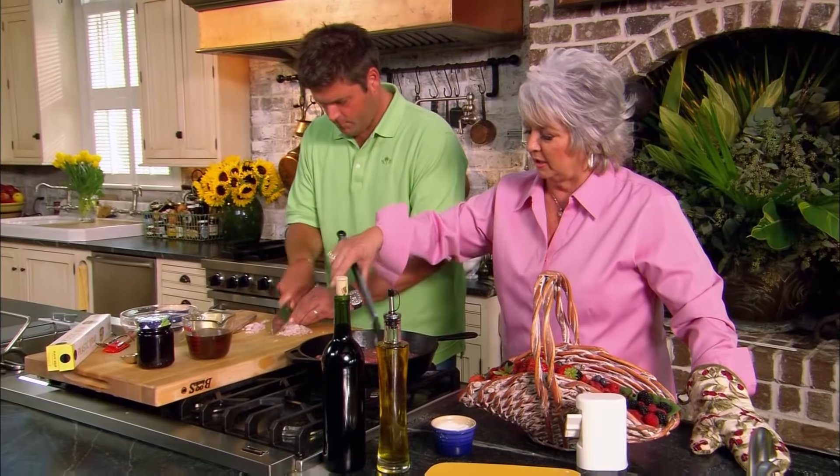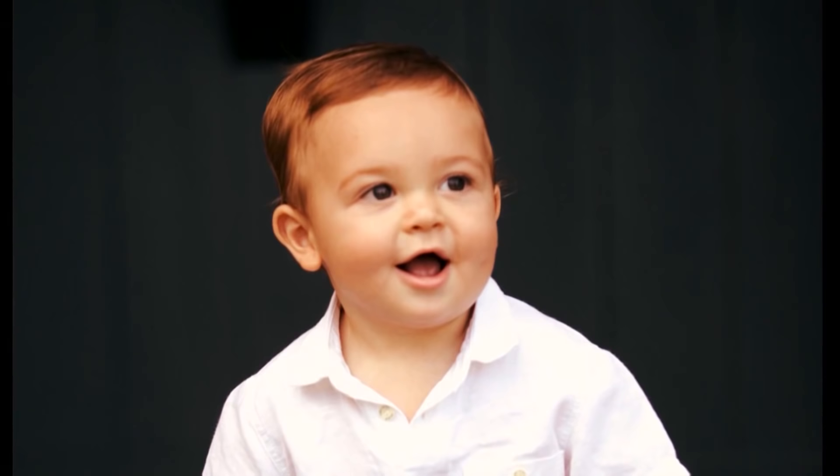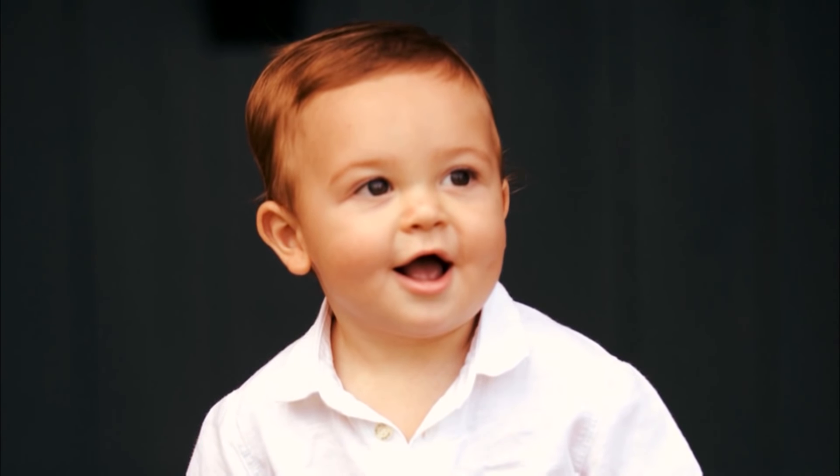And how's my little Jack? Jack's great, almost a year — I can't believe it. Such a cute age. He's sticking out his tongue now. I'll say stick your tongue out at Granny, and he'll go.